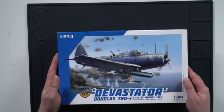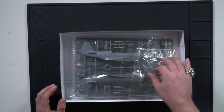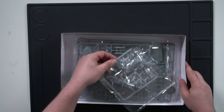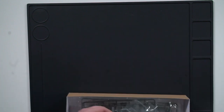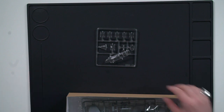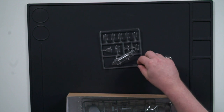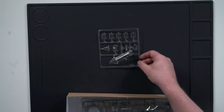I always place a lot of value on presentation, and in this particular instance the presentation is excellent. Very cool looking box, and the picture of the plane itself is quite stunning. And here we have the canopy — multiple pieces. There are three crew members on the Devastator: rear gunner, pilot, and navigator in the middle part, so it's segmented here.